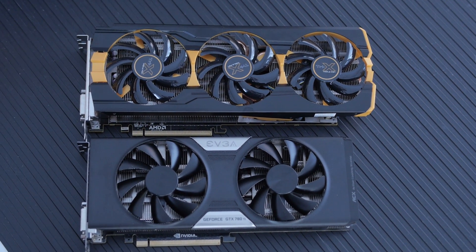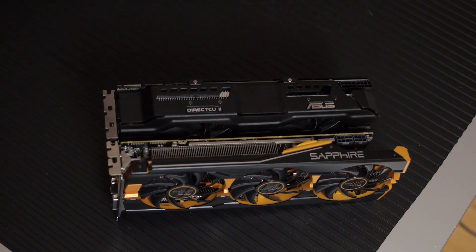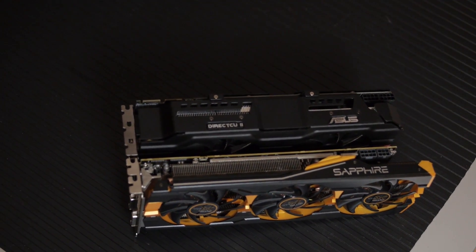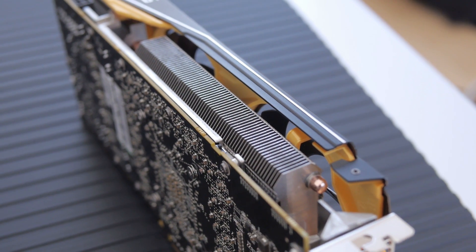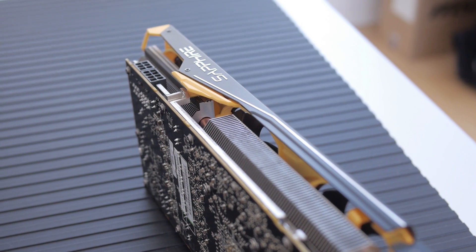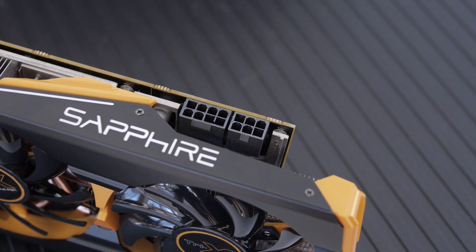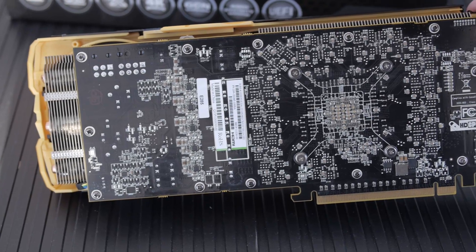Before we get into benchmarks, let's talk about the dimensions. This is a very long card — longer than the 780 Ti and longer than the Asus 7970 Direct CU2. That one is fatter, but this is only a dual-slot card — they made it dual-slot by making it really long. It's 305 mm long by 133 mm wide and 38 mm high. It requires an 8-pin and a 6-pin power connector, and they recommend at least a 750-watt power supply.